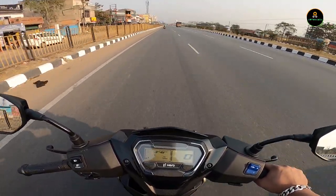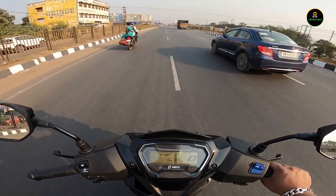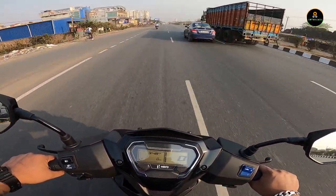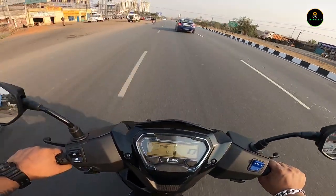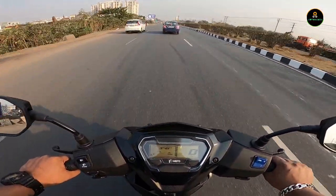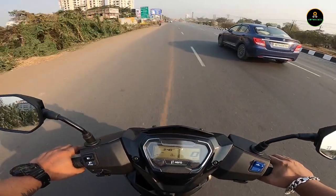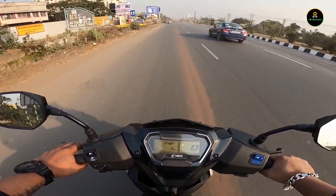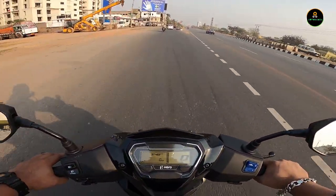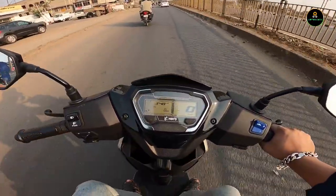Hero is focusing so much on top-of-the-line acceleration, and the speed feels almost around 90 and we are still climbing. This is a powerful scooter for day-to-day commuting. There are other considerations — the Activa, the Jupiter — but this scooter comes with its own good things and not-so-good things which we shall discuss.